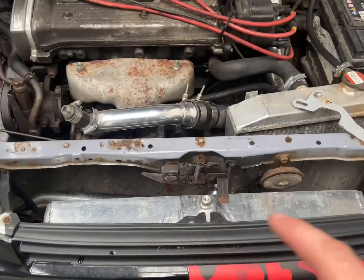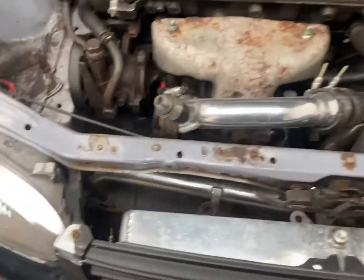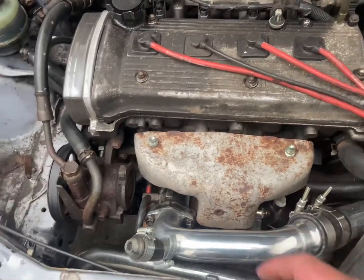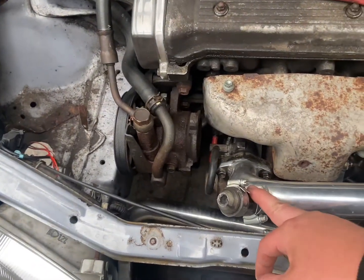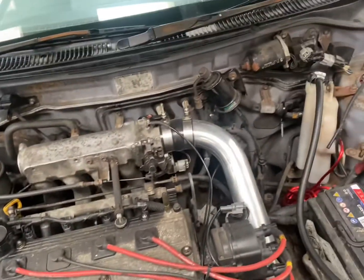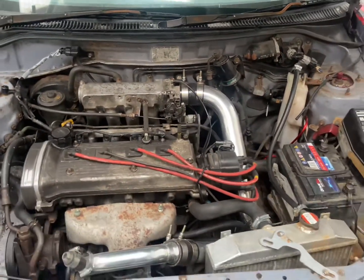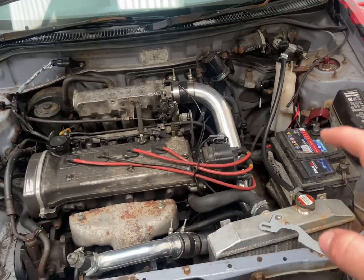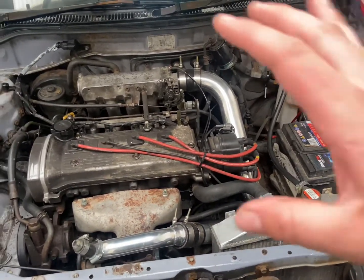There we have the intercooler. I have the piping coming down from there all the way up. I came up with this — I think it's meant to go into an idle valve or whatever, so I've just blocked that off. Also the coolant reservoir usually sits there but I've moved it up for more space, because obviously you get rid of the air box.